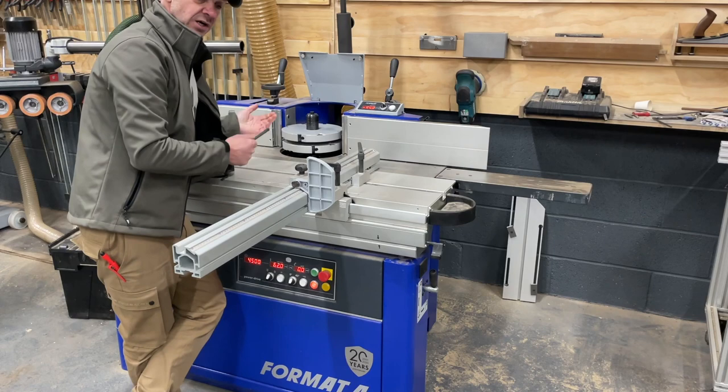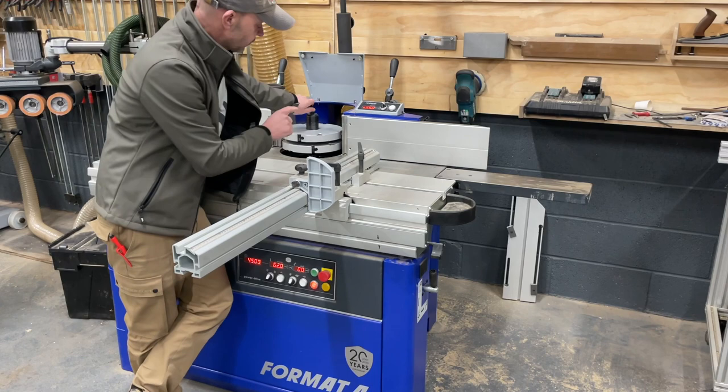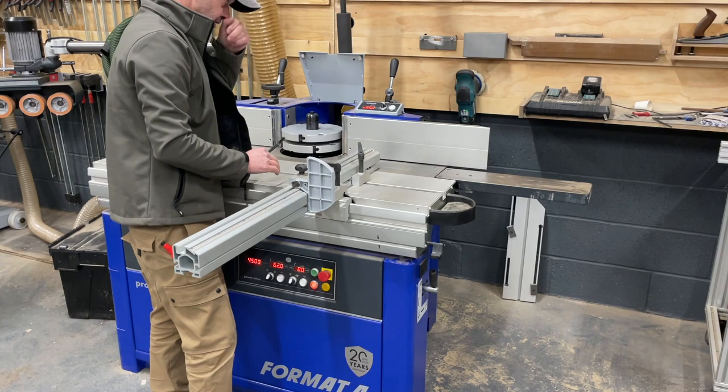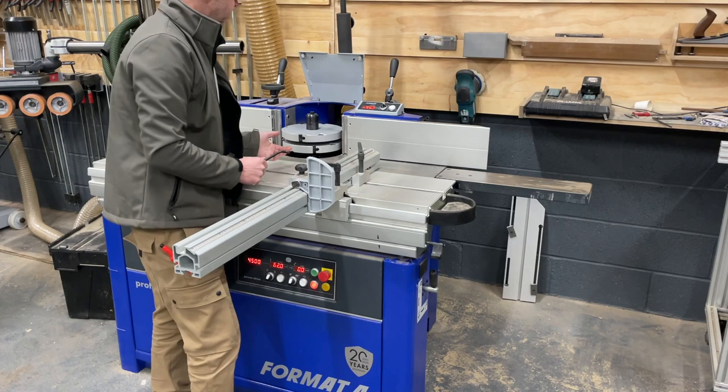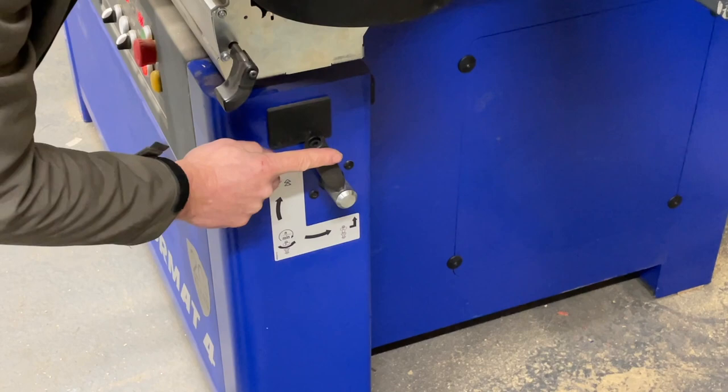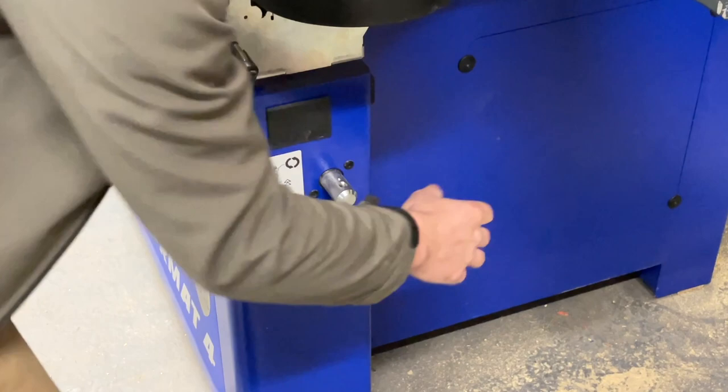One thing that's always put me off using the spindle moulder more is how slow and clunky tool changes are — you end up doing things on the router instead. Now that I have this digital fence and amazing sliding table, I've actually ordered the router collet option for the spindle, so it can act like a jumbo router — brilliant router bits from companies like Tipman with a digital fence and bump stop. The spindle positions are: up to change blocks and cutters, middle for cutting, and all the way down to change the belt.